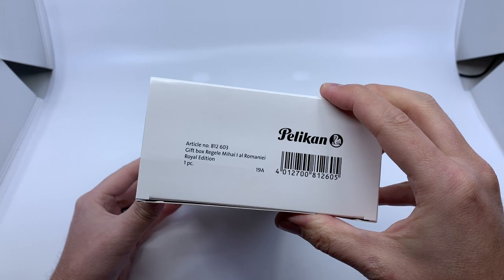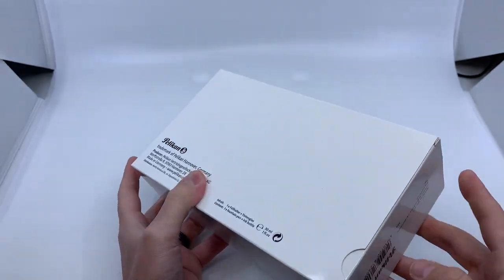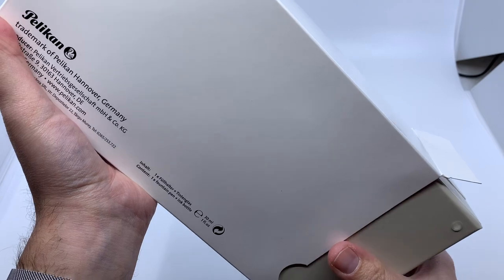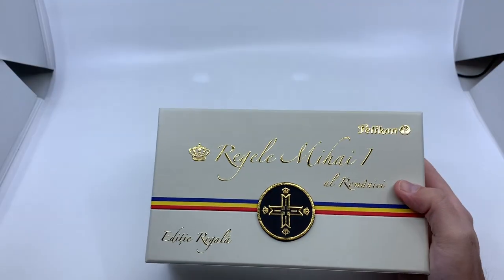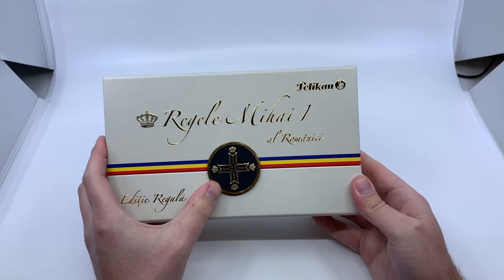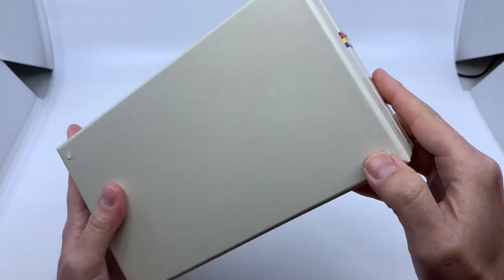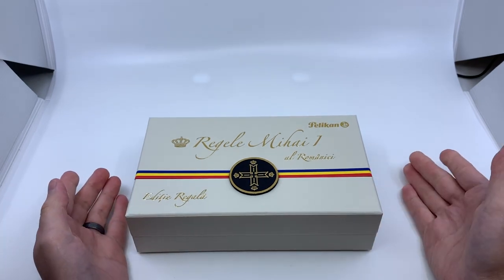Same notation on the inner box, same article number. A piece of packing foam. And here we have the King Michael the First of Romania Royal Edition. You can see there's this three-dimensional seal on the cover, and some little rubber footings on the bottom of the box. All in all, a very attractive presentation for this limited edition fountain pen.